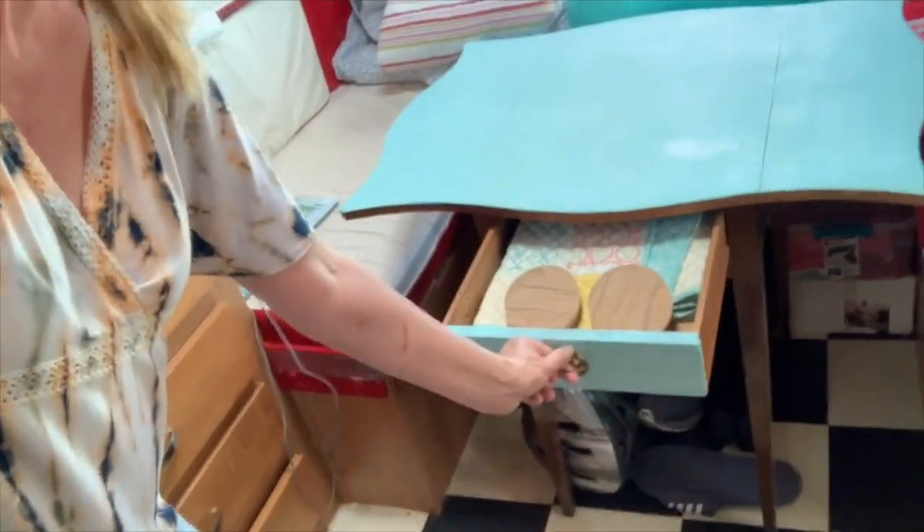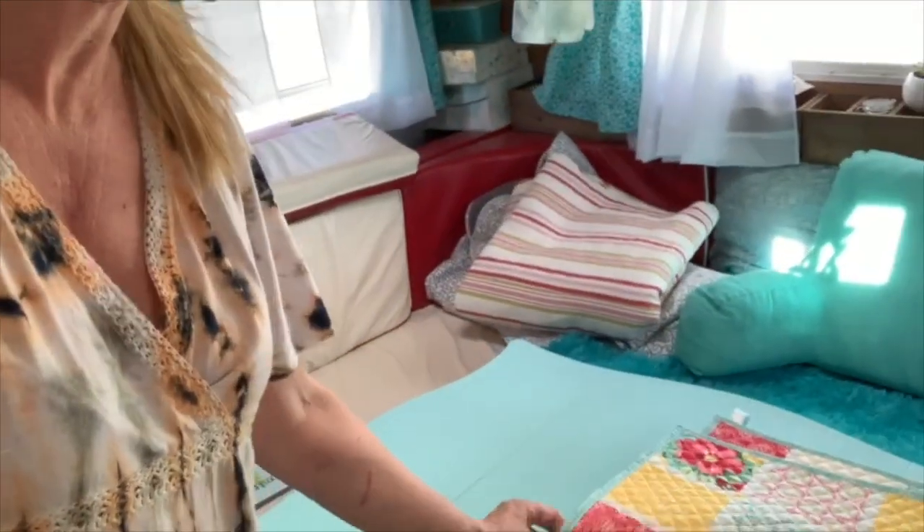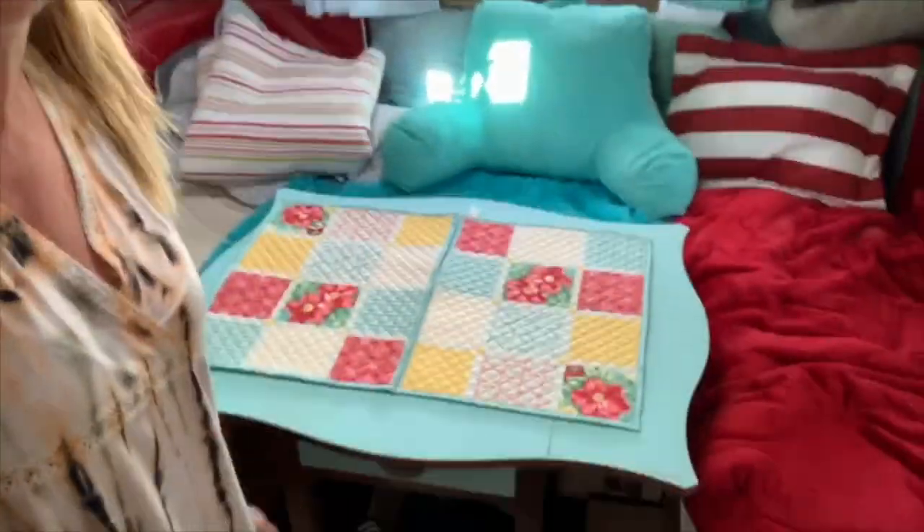There's the table — as cute as can be, with a little drawer. There's my coasters and my placemats. Here's two. I guess most of the time I'll have it covered like that. Cutesy tootsy.